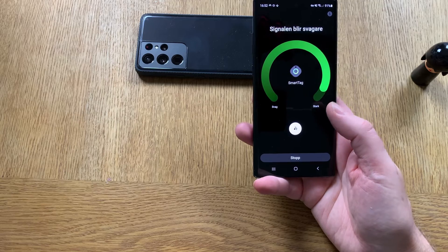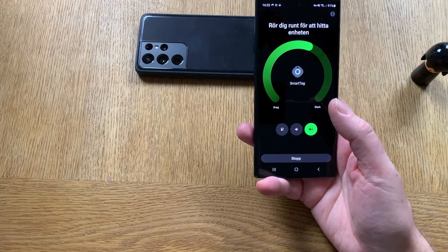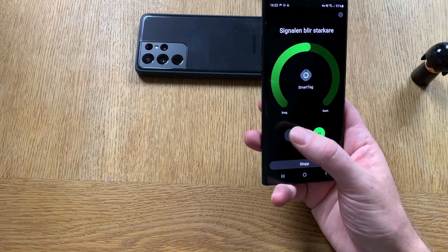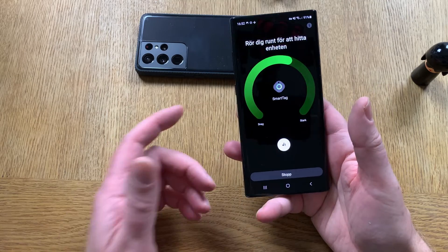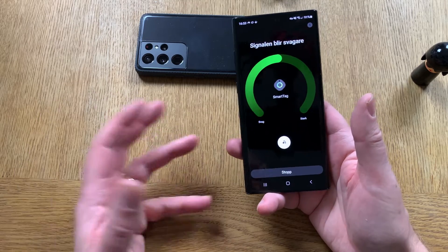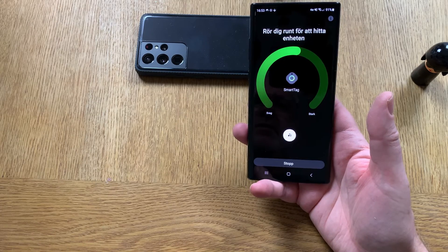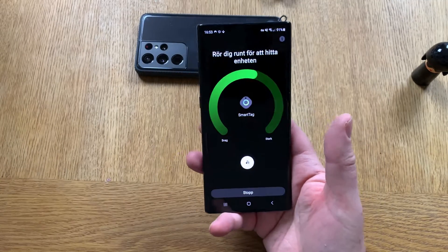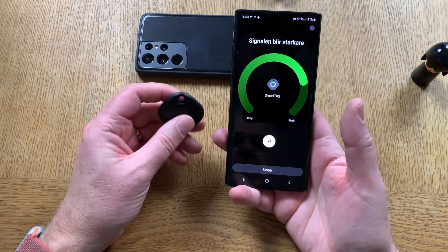Now I have the tag below my bag and it's sounding from below the bag — that's nice. You can let the tag play a melody to find it easier. So if you have the tag on a bag or something, you can find it easier because it sounds from the bag. You don't always need to rely on the signal — you can also have a melody playing.